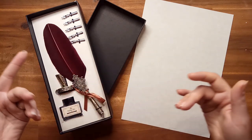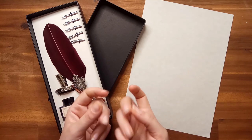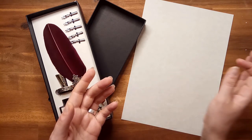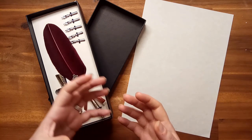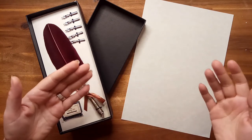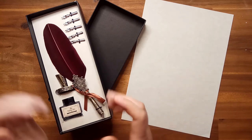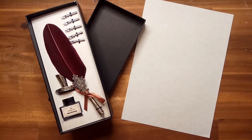In our modern lives, the connection to tactile objects and the practice of writing letters can feel remote and distant. But sometimes all that we need to encourage such a practice are the supplies which inspire the mind to this creative outlet.